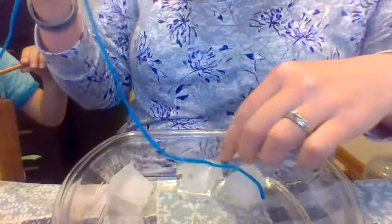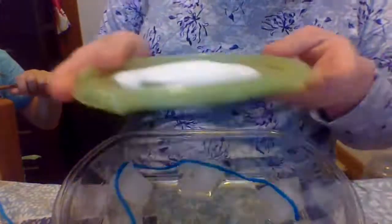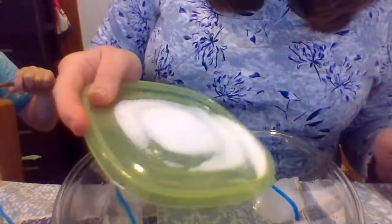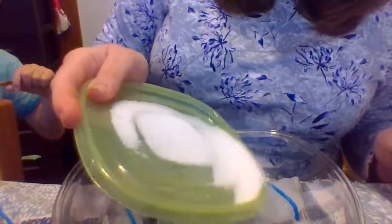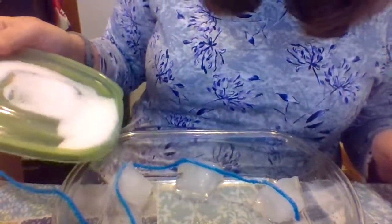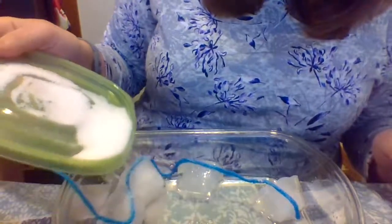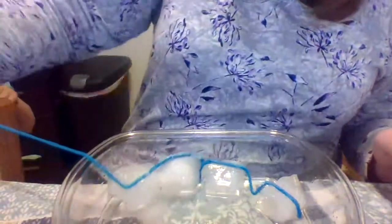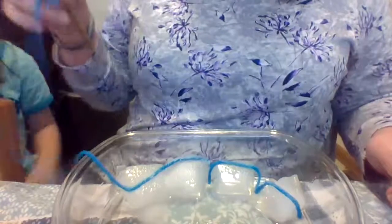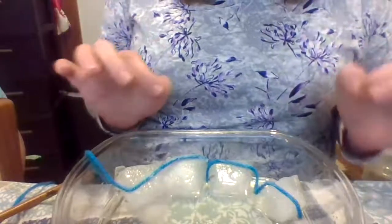Now we're going to take our string that is wet and put it on the ice cubes. Now we are going to take a lid that has salt on it and sprinkle the salt over the string that is sitting on your ice cube. The salt melts the ice and then it refreezes on the string.